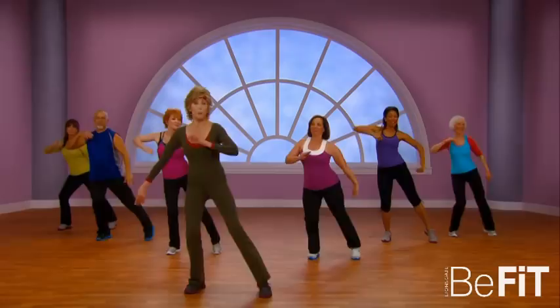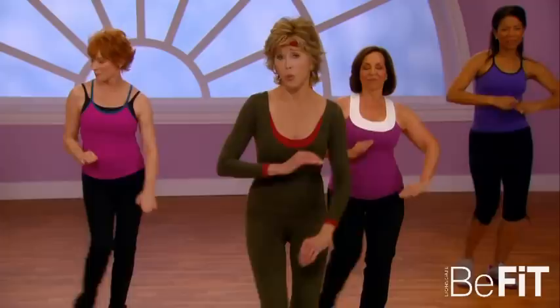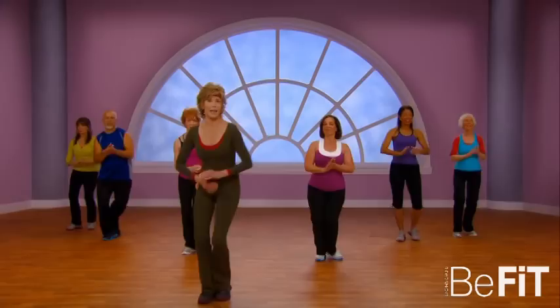That's right, work those hips. Now we're gonna do it twice — one, two, tap out. Twice — one, two, tap out.